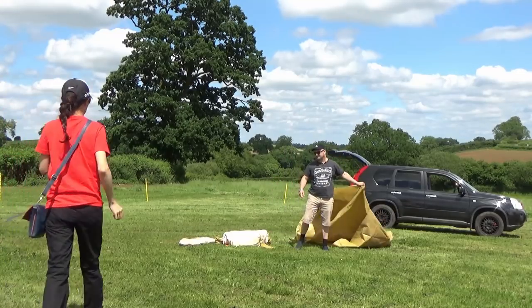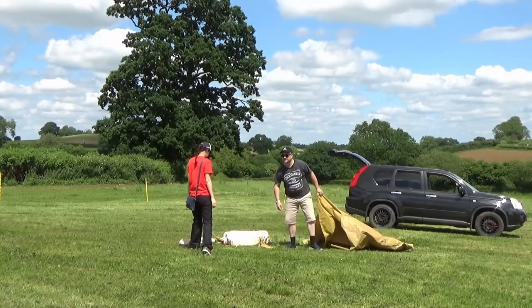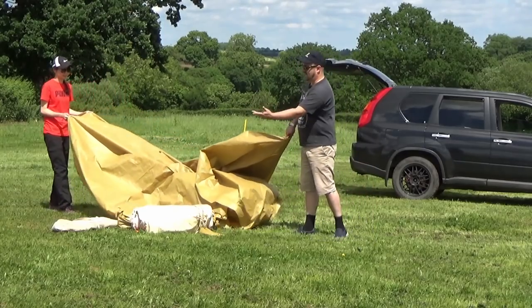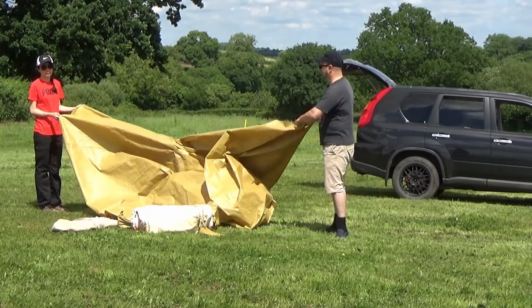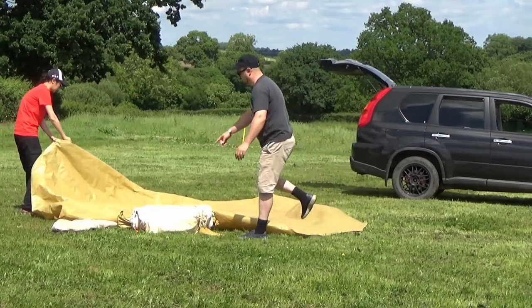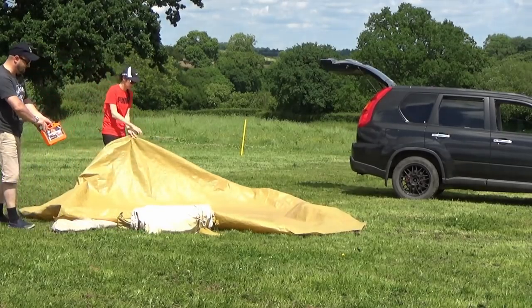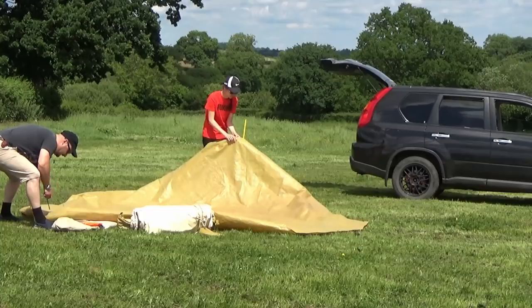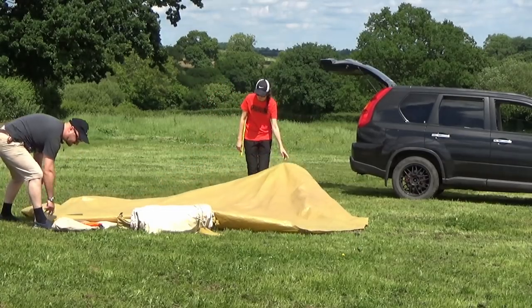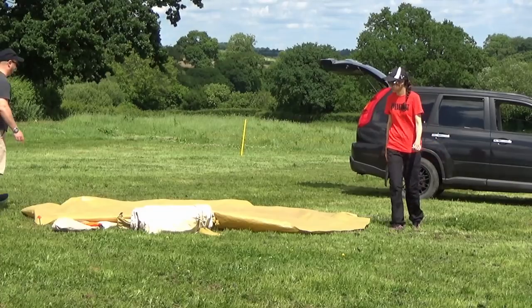What you've got is a ground sheet which isn't bolted in, one pole, a bunch of tent pegs, and a top canvas sheet. You've got one big pole that goes up the middle. First thing you've got to do is get the ground sheet down. In this box here we've got some tent pegs, and all you've got to do is temporarily peg it down to stop the wind from blowing it off.